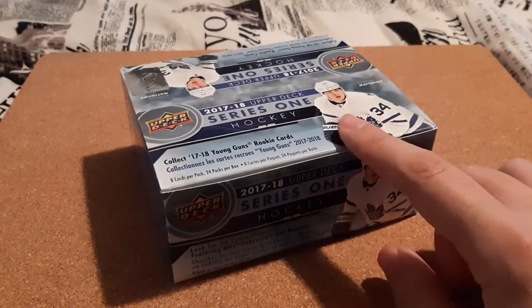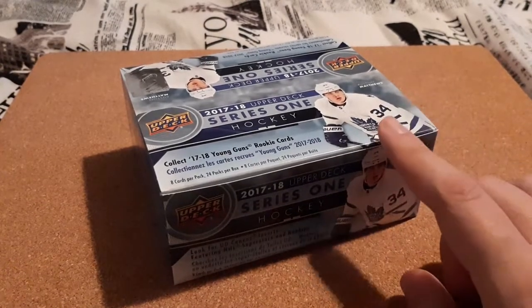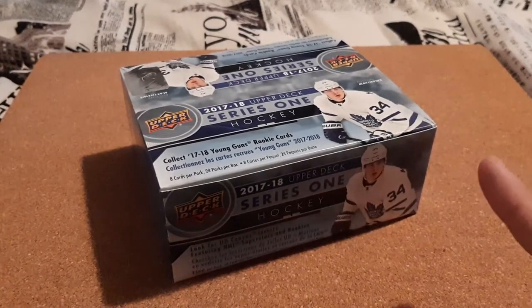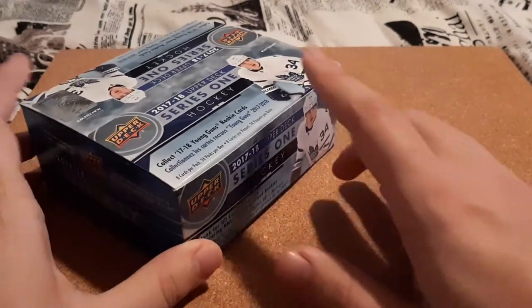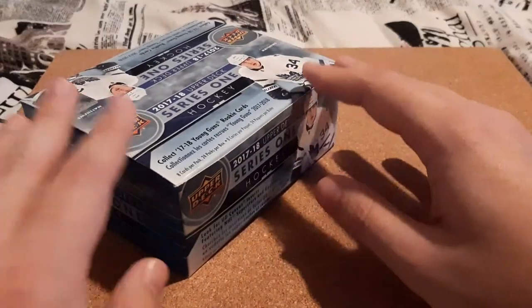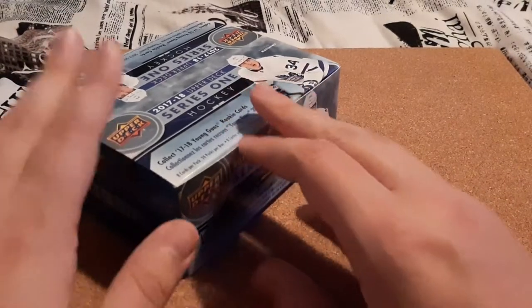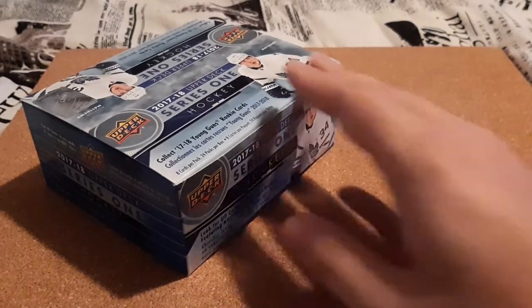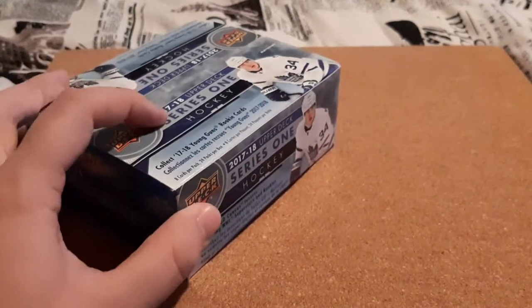I did Series 1, Series 2, Artifacts, O-Pee-Chee, O-Pee-Chee Platinum — I just wanted to find out what I really liked, so I was exploring everything and wasn't going for a complete set. However, my local card shop has these regularly at $70. They're on sale for $45, and I'm hoping to get close to a complete set. With the cards I have left over from when I first started collecting, hopefully I can piece together a complete set for this year, because this is the first year I started collecting and the first product I started to buy.